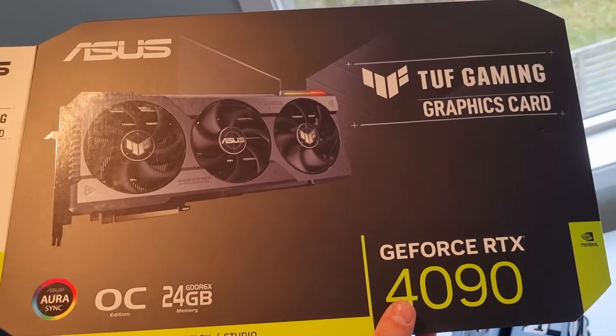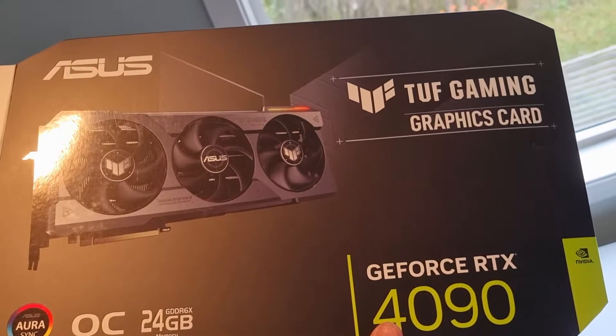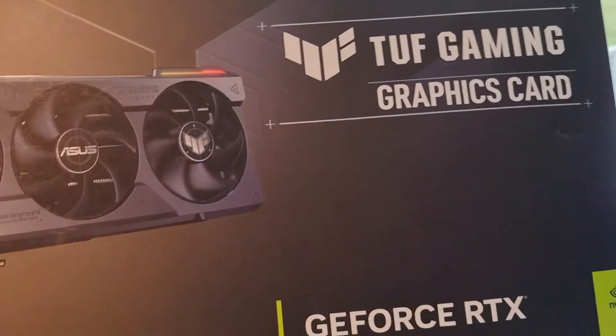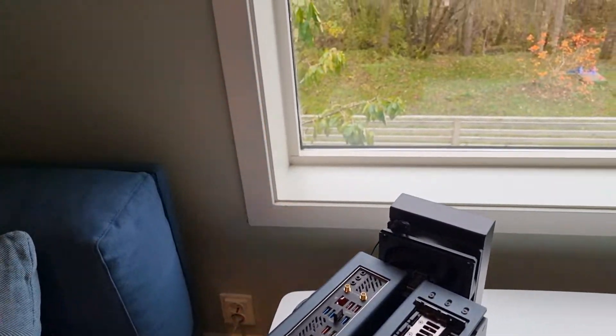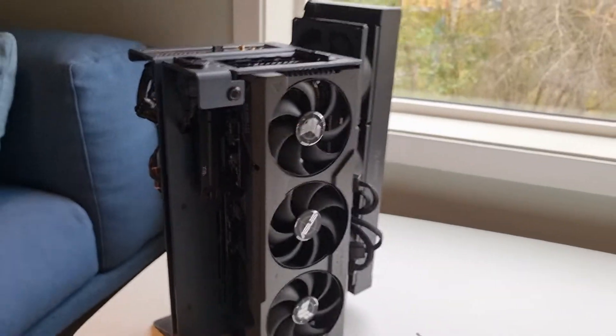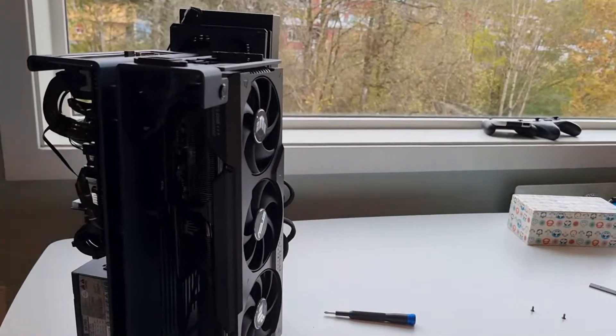In case anyone's wondering, can you fit this TUF Gaming OC GeForce RTX 4090 from ASUS into the X-Proto L — that's kind of the long version of the case. Short question is: yes, you can do it, like you see here.